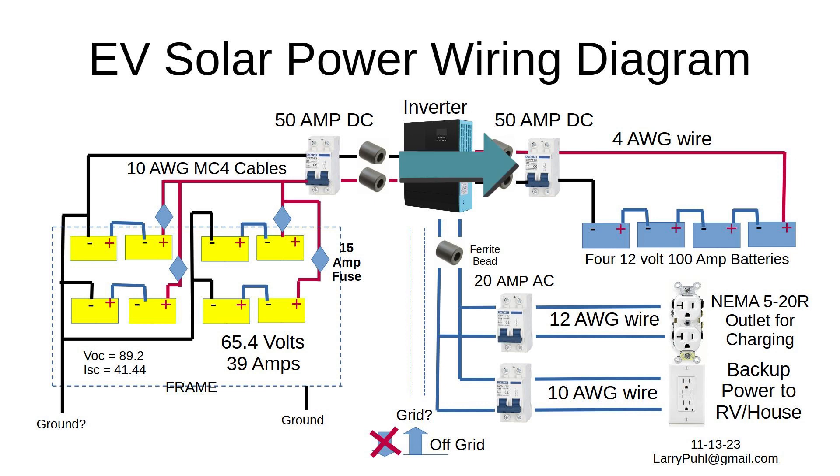A DC circuit breaker allows the batteries to be disconnected. The batteries are connected in series for 48-volt operation. And finally, standard house circuit breakers are used to connect the power to the outlets.